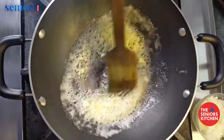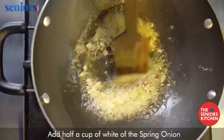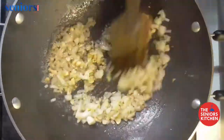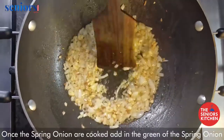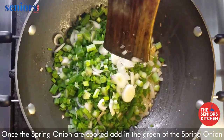Once you can smell the garlic, add half a cup of the white of the spring onion and give it a good mix. Once the spring onion is cooked, add in the green of the spring onion and stir.